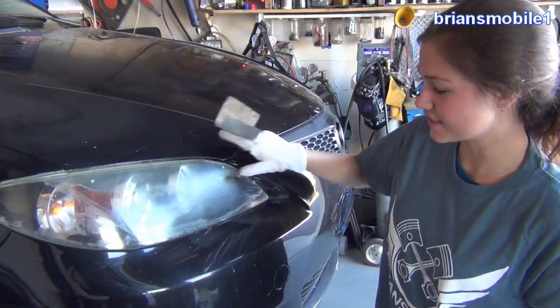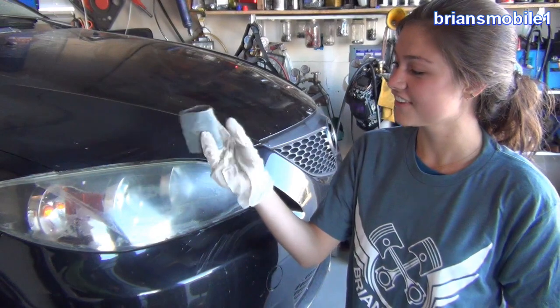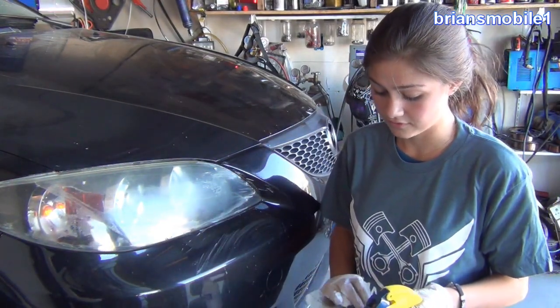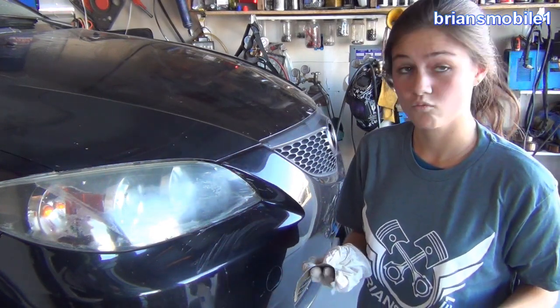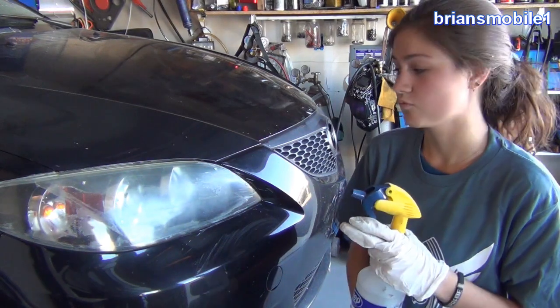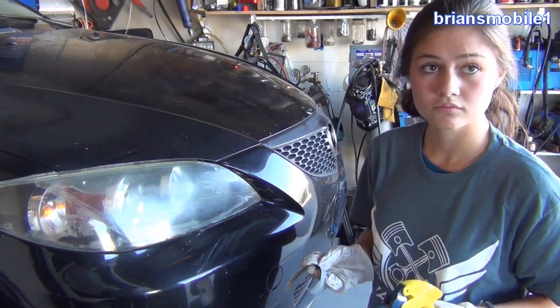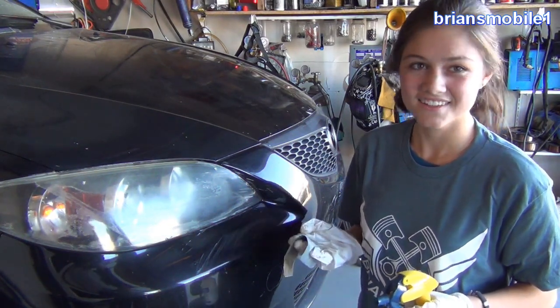We're going to wet sand it with vinegar water — but plain water is fine too — and some sandpaper. 1500 grit. That's 1500 sharp rocks per square inch, so one inch by one inch, 1500. That's pretty fine. If you were to do 220 or something like that, it'd be too aggressive. It takes longer, but it's easier to get it right the first time.